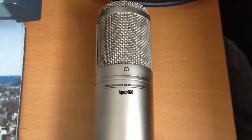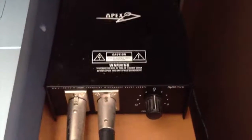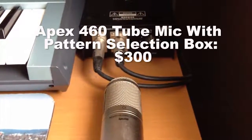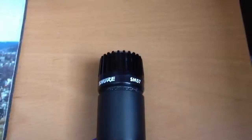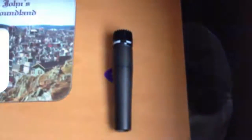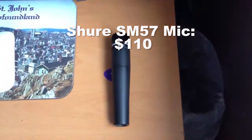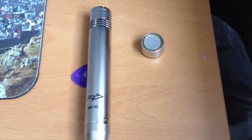Apex 460 tube microphone in box. Apex 460 tube dynamic microphone. Apex 180 pencil condenser microphone.